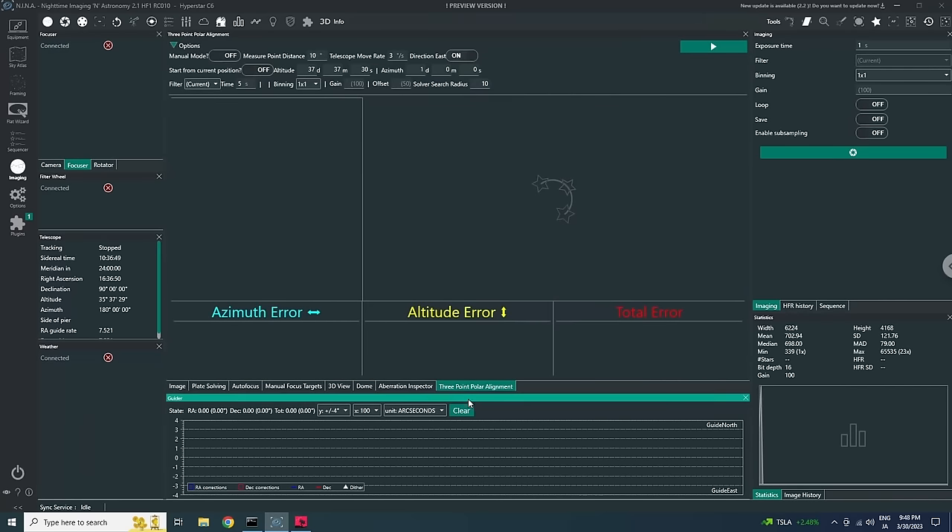Under the Imaging tab in NINA, you'll see the three-point polar alignment icon — clicking it acts as a switch adding a tab in the main pane. You can tell NINA to start from the current position, useful if you're on a balcony with restricted sky visibility. For me I'll start from the default position, roughly pointed north, with an exposure time of one second — otherwise it takes too long, and I don't have a super narrow-band filter so one second should be enough.